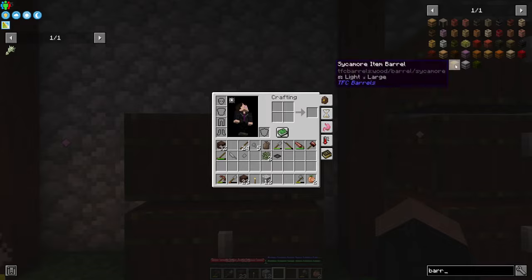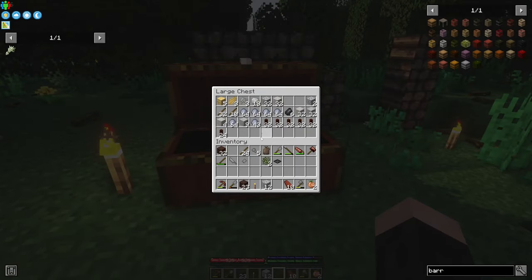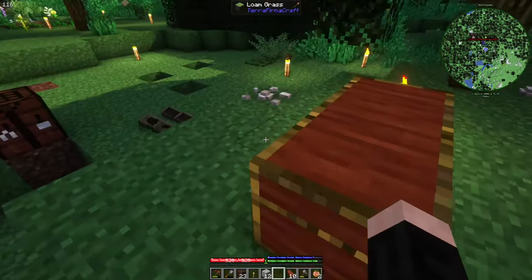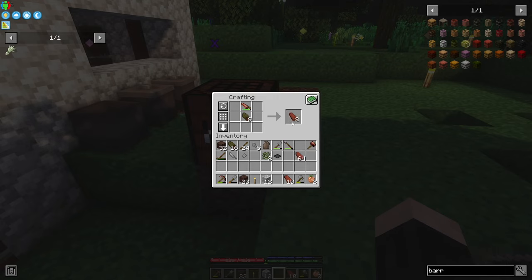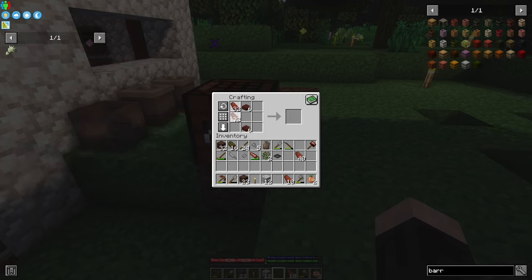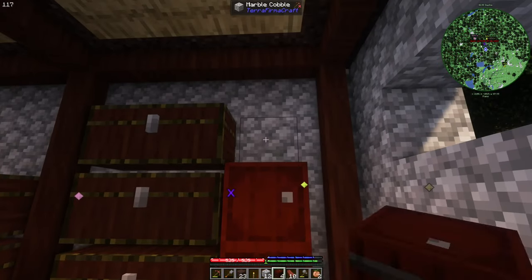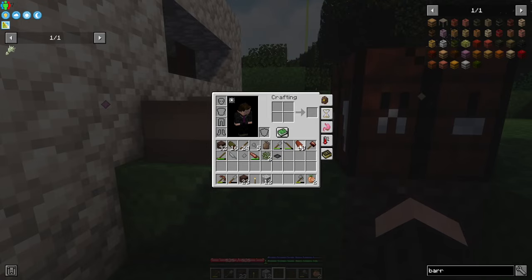There are also item barrels — I might do them because they are neat. Not 'Neat' the mod — that's a mod by Uzaki. The classic recipe: let's do six chestnut item barrels. Nice. So that chest is also going to be removed.